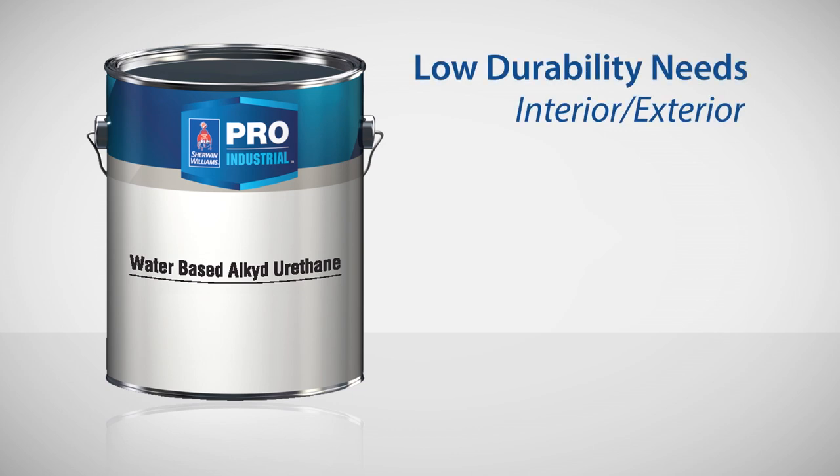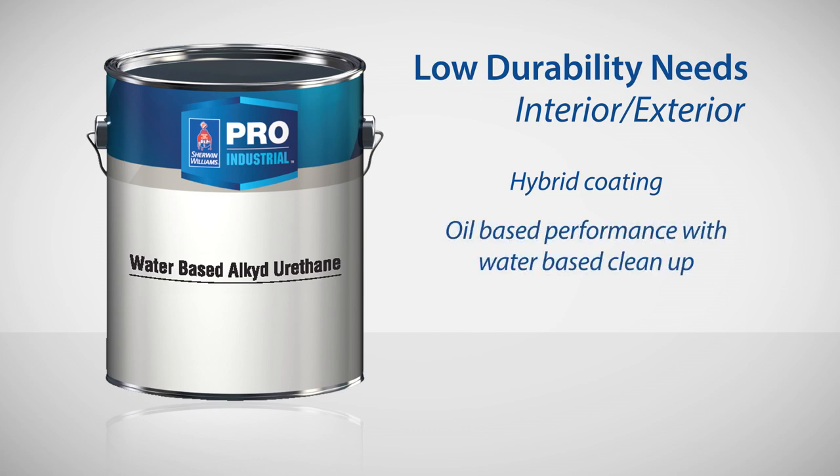For light-duty interior and exterior use, I like the Pro Industrial Water-Based Alkyd Urethane. It's a hybrid coating that gives you oil-based performance with water-based cleanup.